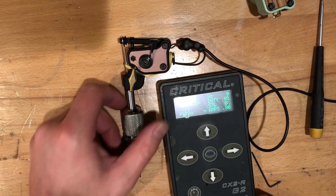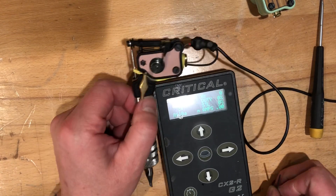Hello everyone. I am going to go over advanced tuning on the Sidewinder 7B.